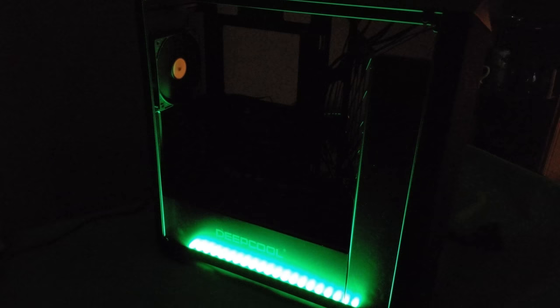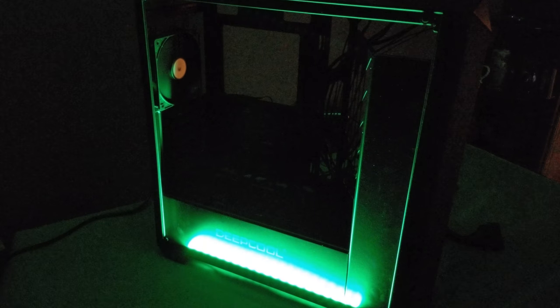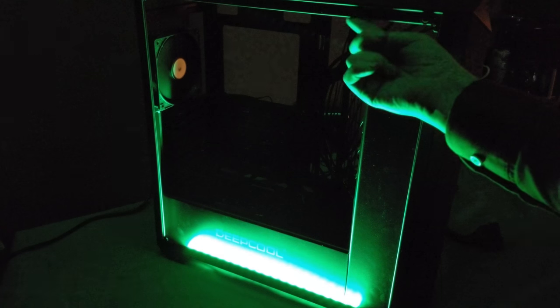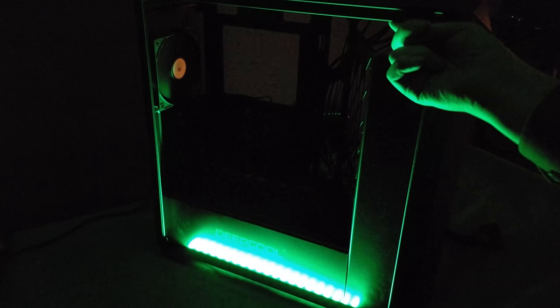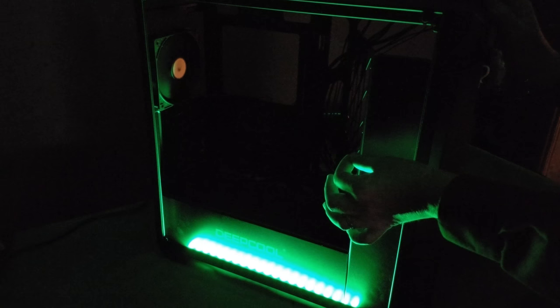Now for the RGB lighting — the lights are on the bottom. I have a bit of video from the manufacturer first, then I'll show you what it really looks like. I bought this from my local retailer and they had the light strip on the top underneath. I peeled the RGB strip from the top and placed it on the bottom so you can see what it looks like when done properly.